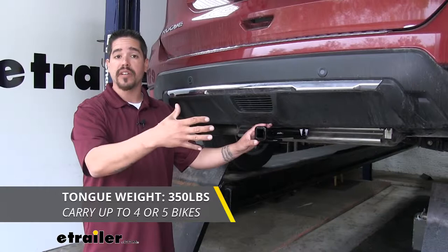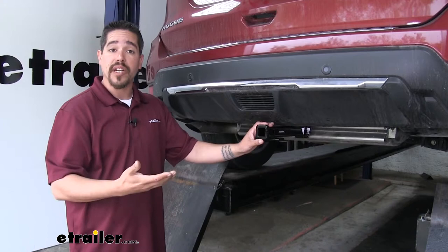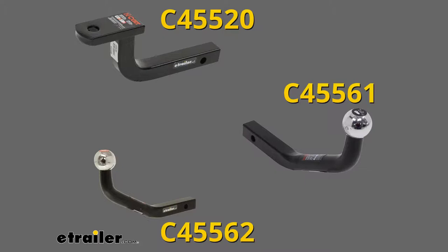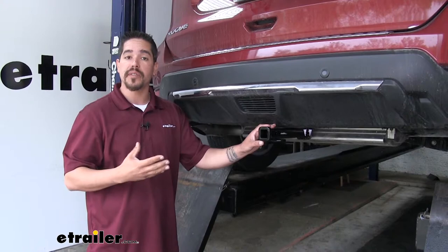As far as the gross trailer weight rating goes, it's going to have a 3,500-pound rating — that's how much our hitch can pull including the trailer and everything loaded on it. Keep in mind that our hitch is designed to work with specific ball mounts, which you can find at eTrailer.com. Also, double check your vehicle's owner's manual so you don't exceed the manufacturer's recommended weight.